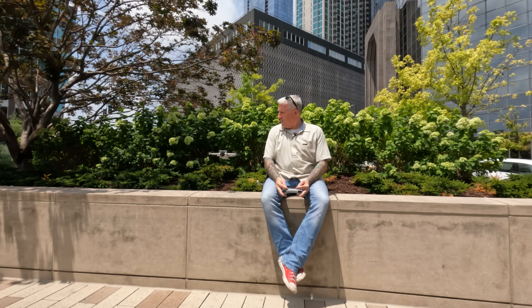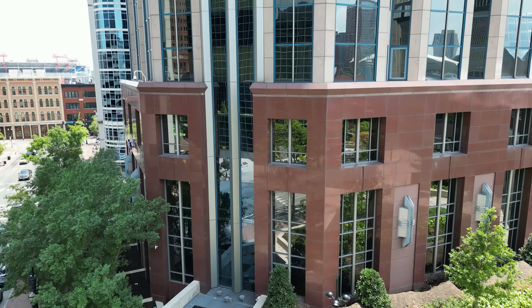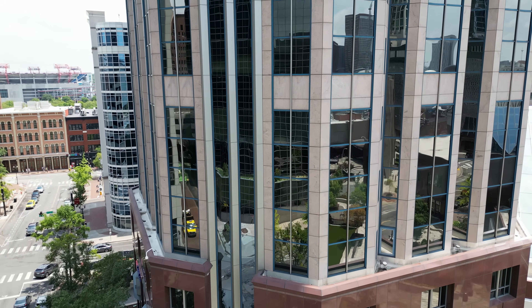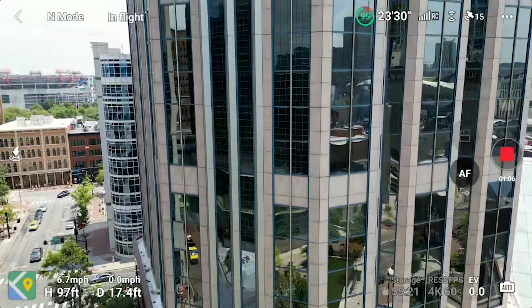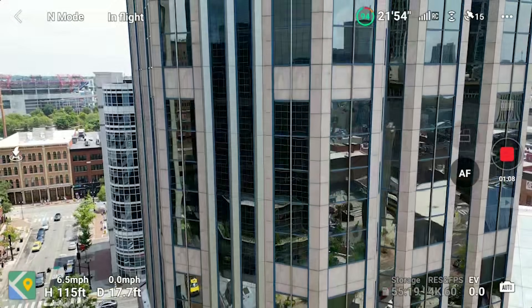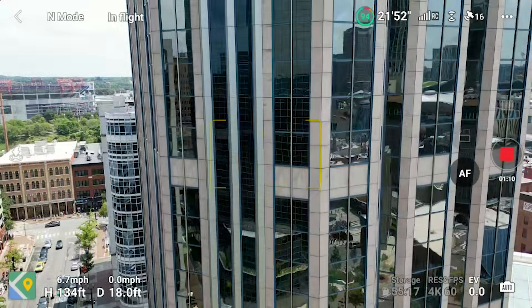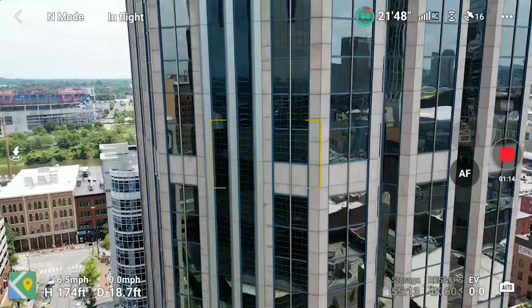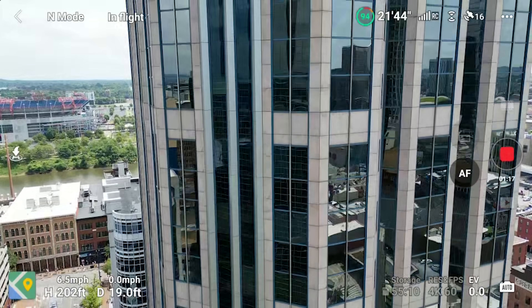We then headed to downtown Nashville, where there's plenty of radio frequency pollution. There are probably hundreds of office internet routers littering this airspace with 2.4 and 5.8 gigahertz signals. We wanted to see if the Mighty Mini 3 could make it to the top of the tallest building in the state — the AT&T or Bat building. This beautiful skyscraper is 617 feet tall and was built in 1991.